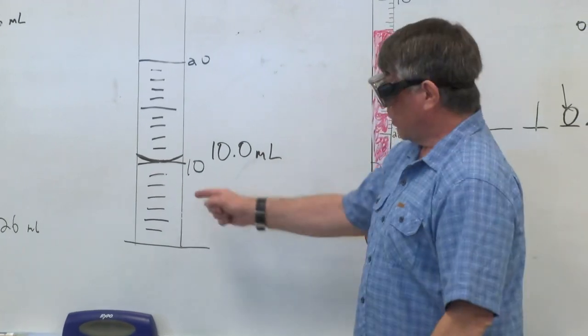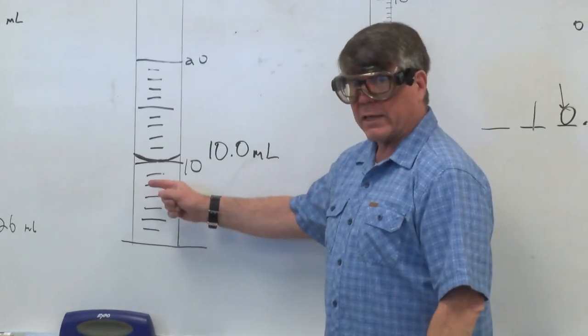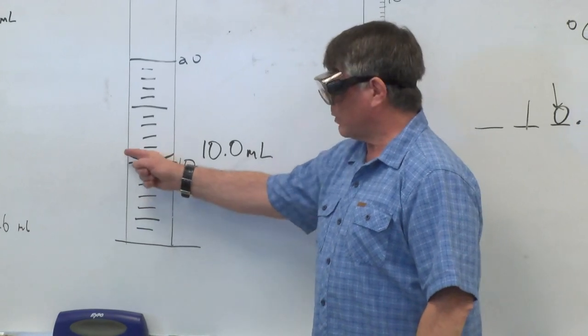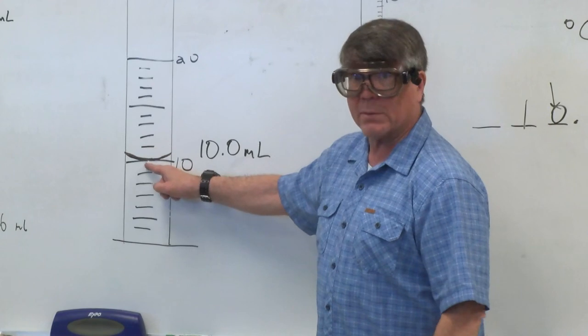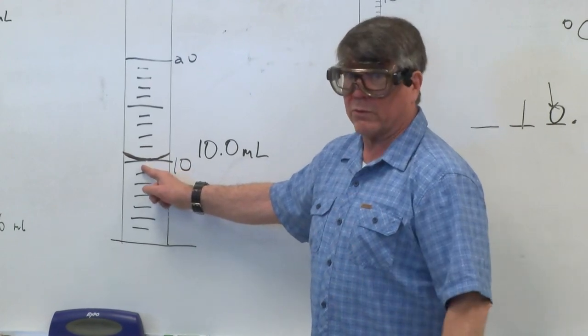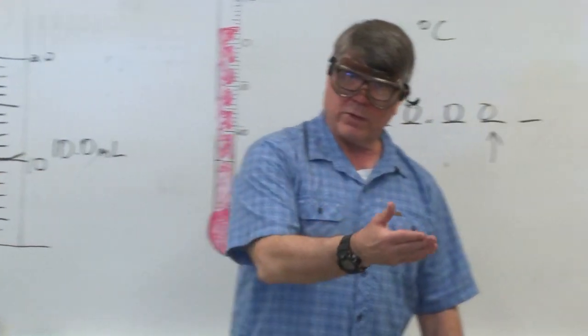To do that, you want to get that meniscus — as you add your deionized water to the graduated cylinder — you want the bottom of that meniscus just touching the top of the 10 milliliter line. If you do that, that'll be 10.0 milliliters.